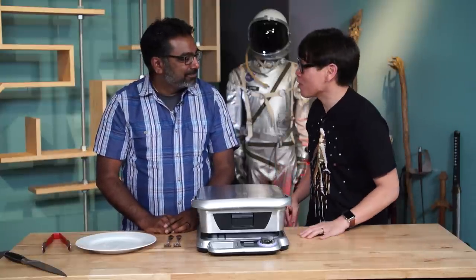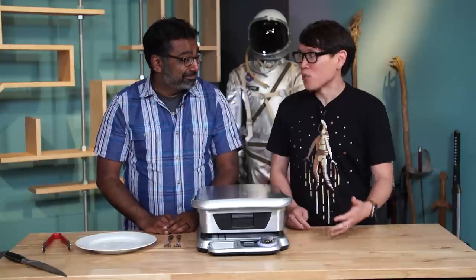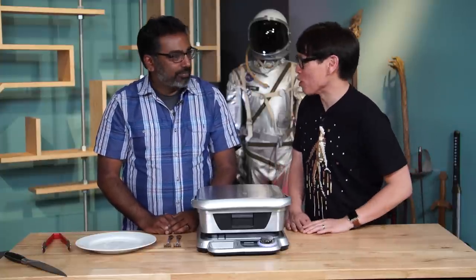I went out to college — I don't know if the kids are doing it these days — but a George Foreman Grill type device was like essential in my dorm room. It was only good for, you know, cooking sausages.